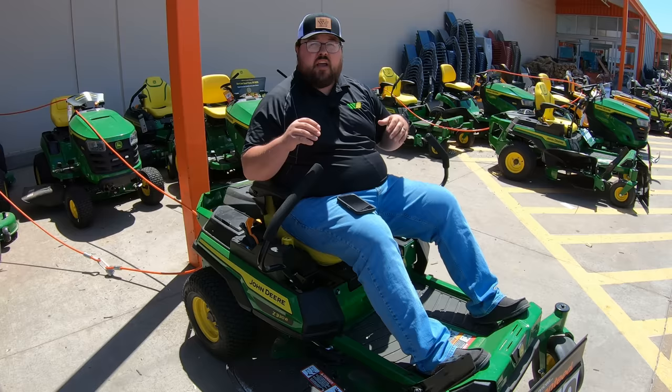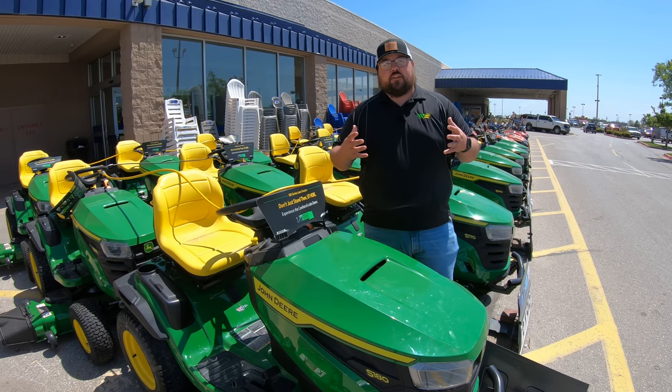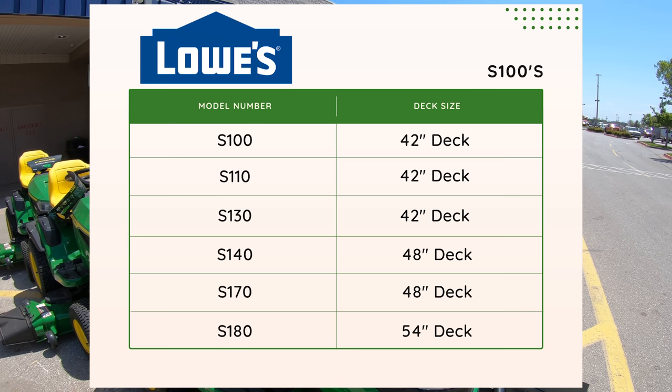Now that we've talked about the Home Depot mowers, let's hop over to Lowe's and see what they've got as well. Here at Lowe's it's going to be close to the same thing. You're going to have the S100 series starting with the S100 with a 42-inch deck, the S110 with a 42-inch deck, the S130 with a 42-inch deck, the S140 with a 48-inch deck, then moving up to the S170 with a 48-inch deck, and then ending with the S180 with the 54-inch deck.